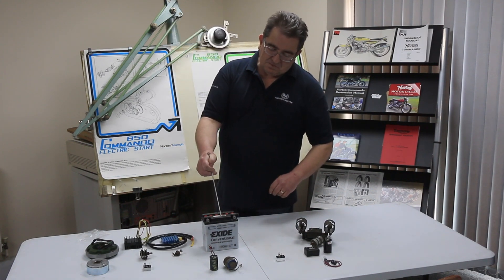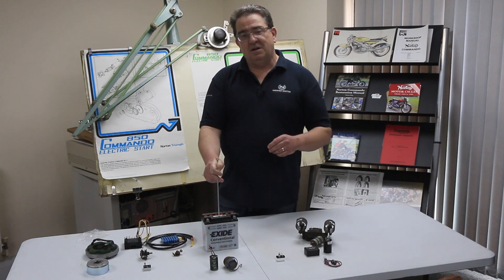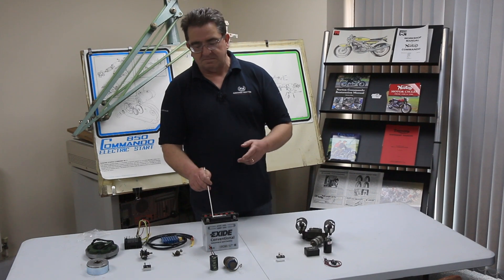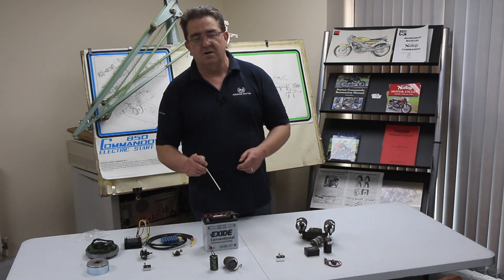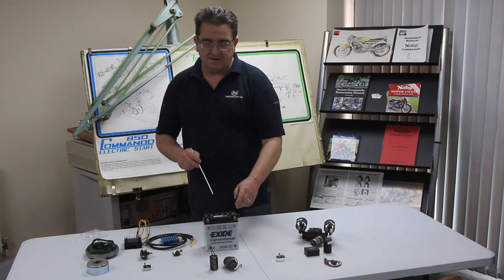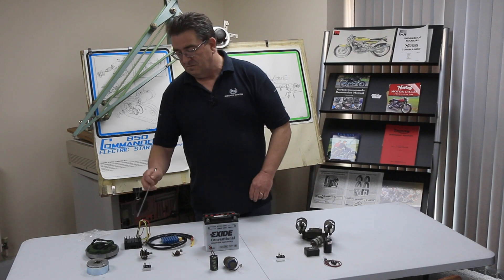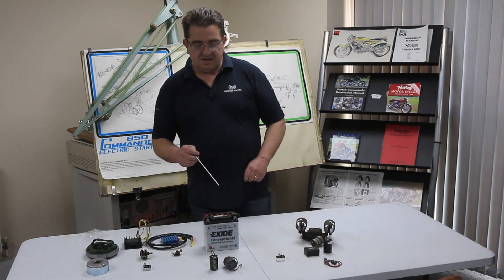Coming back to the battery, one question we get is: is my bike positive earth or negative earth? The Nortons were made positive earth. It's a term coined from the electronics and electrical industry - some people call it 'frame', or in some foreign or continental books you might see it written as 'massa'. Realistically, positive goes to the frame, and that's how you can check what system you've got. Some bikes have been converted to negative earth, where the negative goes to the frame. You need to know that configuration before fitting modern or older components, because if you get it the wrong way round you can fry and destroy some of the components.